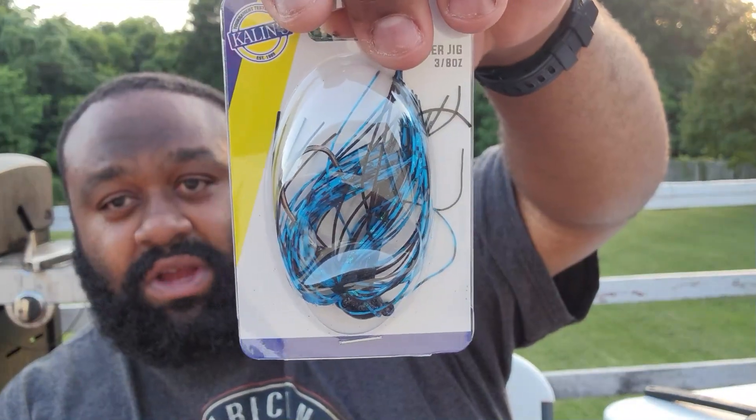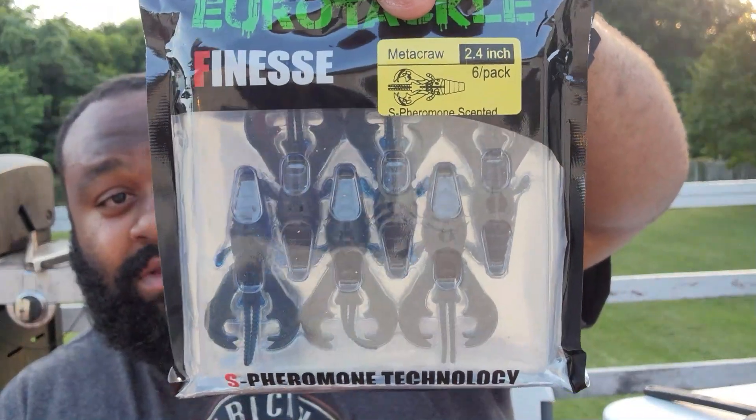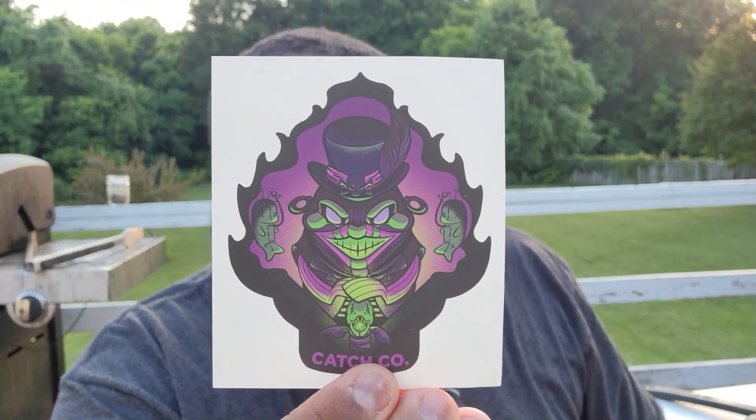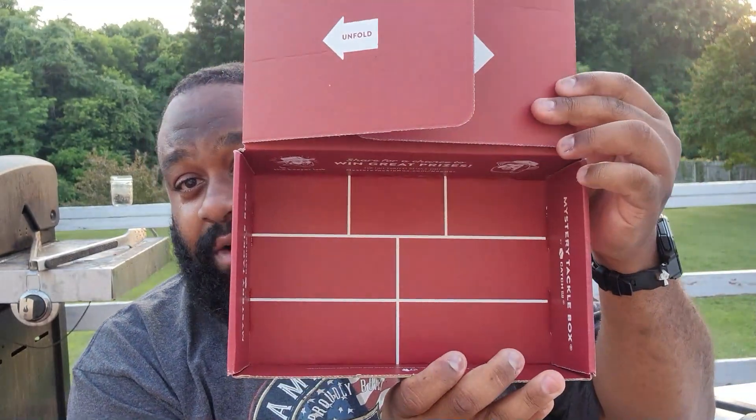Couple more baits and we're almost done. We got a Callous Cast Stalker Jig, 3/8 ounce — pretty cool color. Normally when you see black and blue you see more black than blue, but this one has a little more blue than black — the old switcheroo. Then we have a Euro Tackle Finesse Meta Crawl, which I think came in this month's Mystery Tackle Box, black and blue. Of course you also get the Devil Digest from this month, a Catchco sticker which looks pretty awesome, and some reading material. That's everything — probably double what I normally put in there.